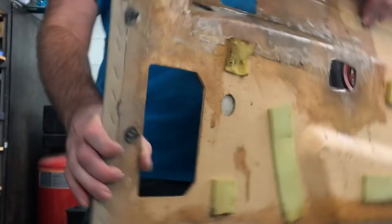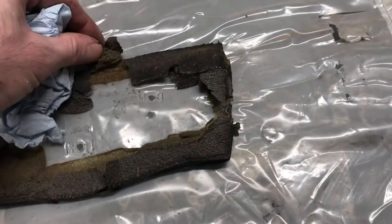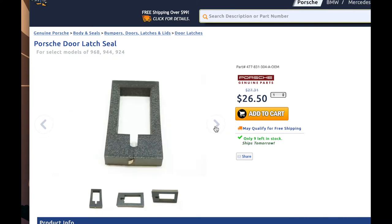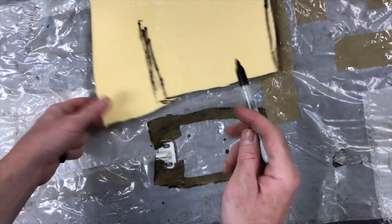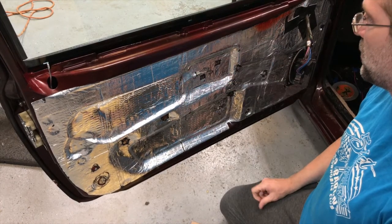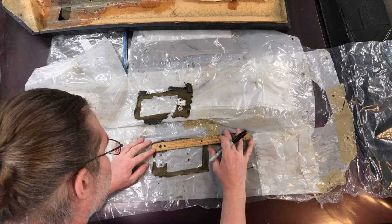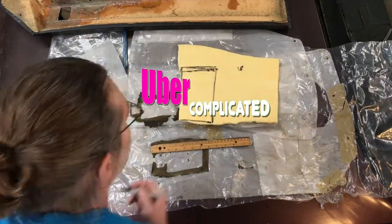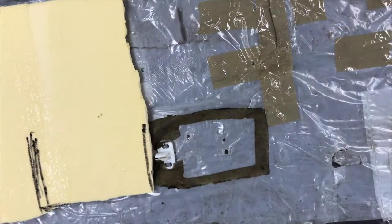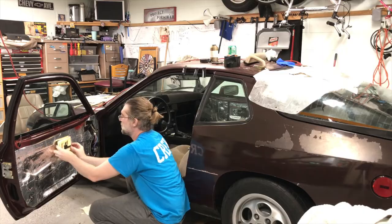Underneath the door panel there's a factory foam rubber gasket that goes around the door handle — mine had deteriorated and was crumbly. They do sell new ones, but it's just a piece of foam rubber so I decided to make my own. I'm just creating a new piece of foam rubber to seal around the handle, though I've got it so well sealed now I might not even need it. I tried to match the original thickness, debated stacking it up, and ended up having to trim the pieces a little bit later.